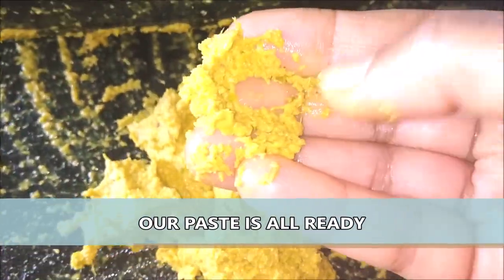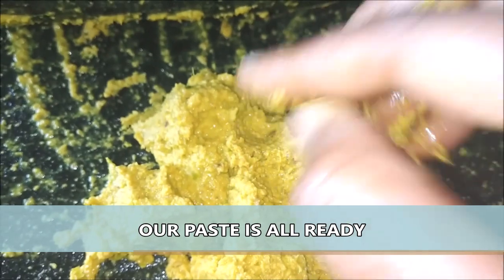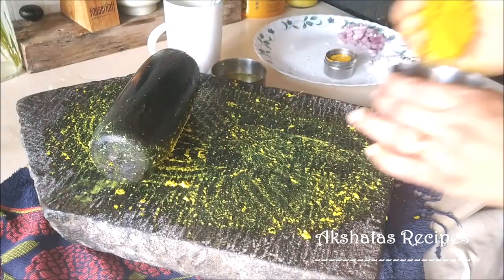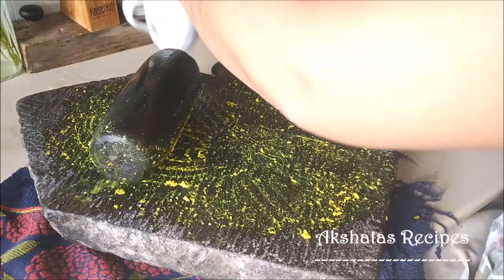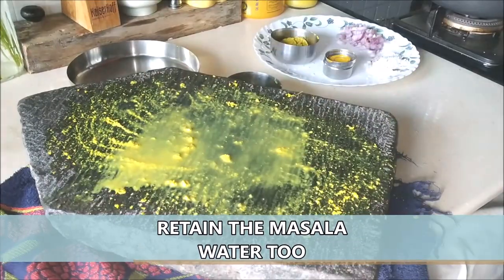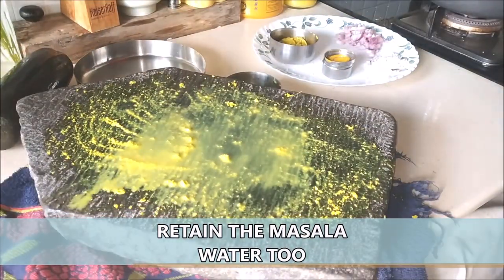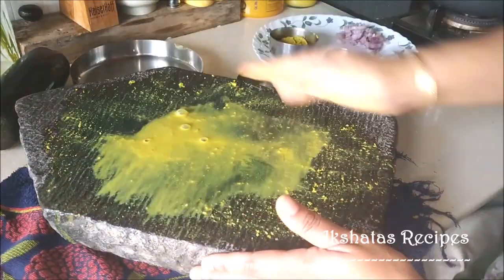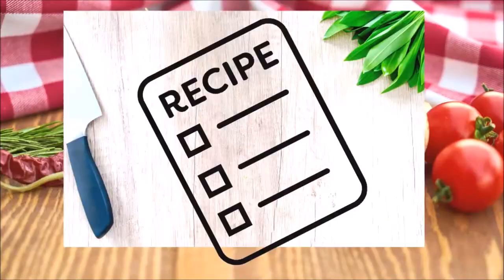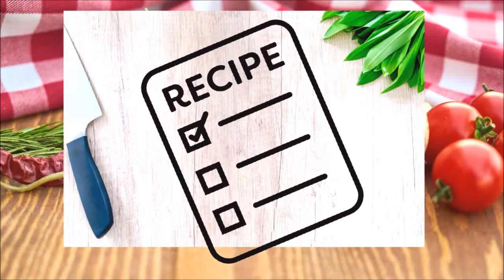Now you see the paste — it's so nice and fine. I'm going to use this masala water also. What you can do is just keep a steel plate at the side of the stone, then take a little water and swipe it like that — that's how you can reserve the water for the sukhe. Now let's get on with the recipe now that we have the masala paste in place.